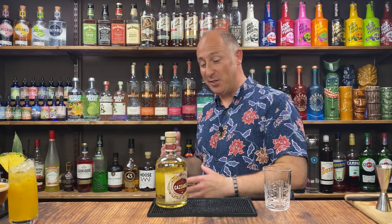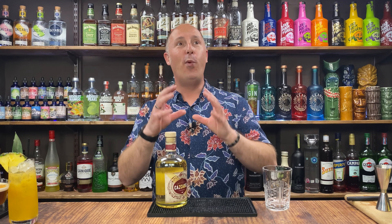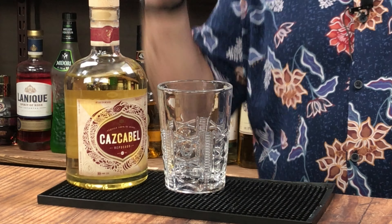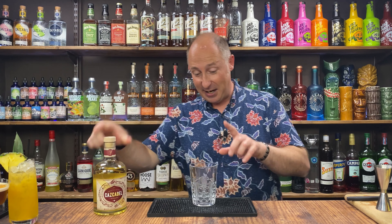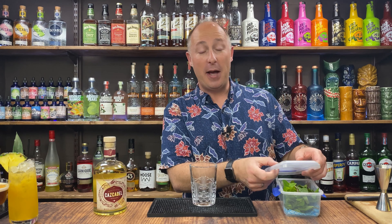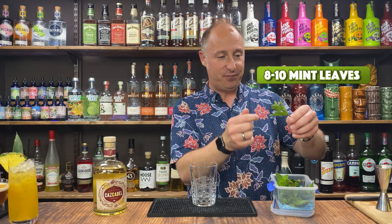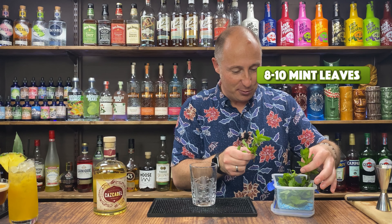Cocktail number three, going back to Reposado tequila again. This cocktail is kind of a margarita versus a mojito sort of thing, but with a fruity watermelon flip. I really love this cocktail — it's the perfect summer drink. I'm going to make this straight in my julep glass. The first ingredient is some mint leaves — about six to eight decent mint leaves, keeping one nice sprig back for the garnish.